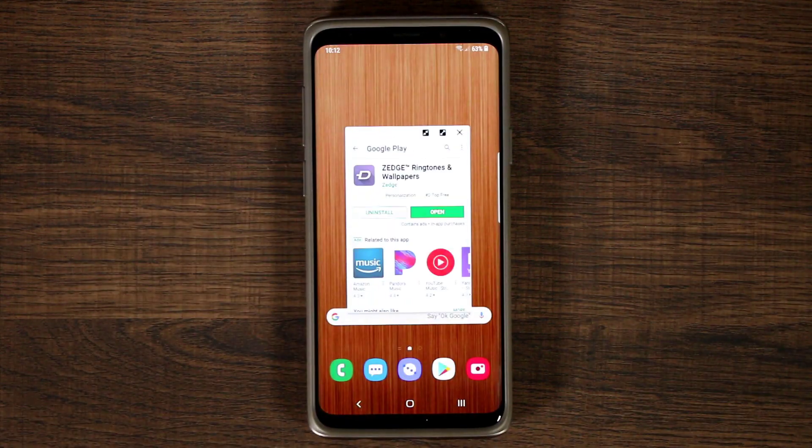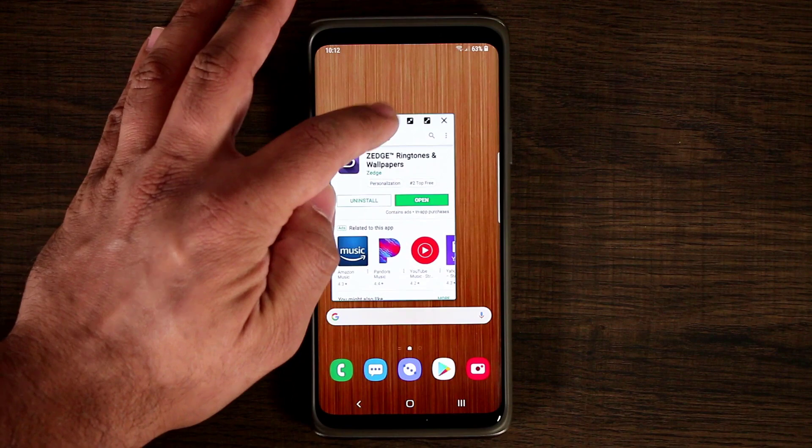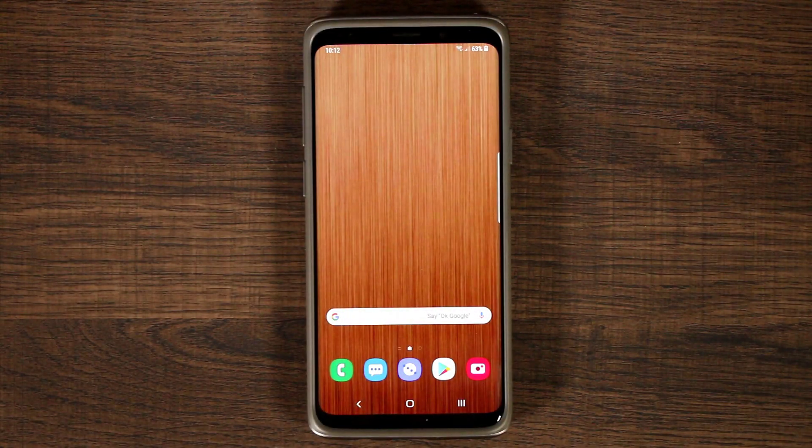If we do a pop-up view, that's going to open a pop-up window, which is also standard on the Samsung Galaxy S9 Plus currently — this is just a new way to access the whole thing.